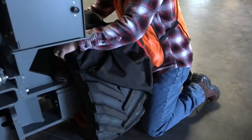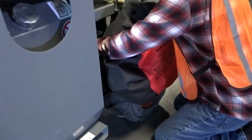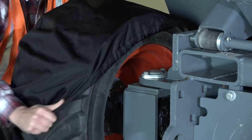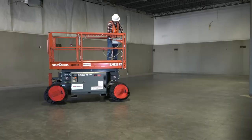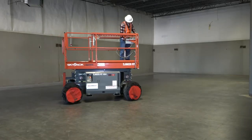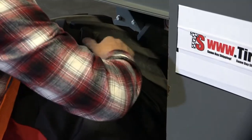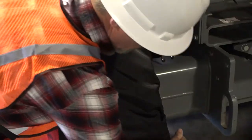Place the top half of the tire socks over each tire. Note the tire socks should only stretch over the back side of the tire by one to two inches. Drive the machine forward to rotate tires 180 degrees. Stretch the other half of each tire sock over the tires to complete installation.